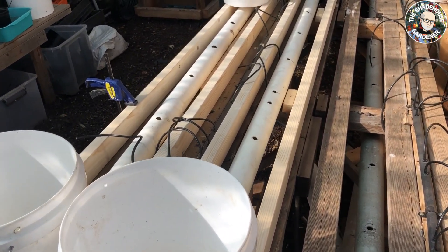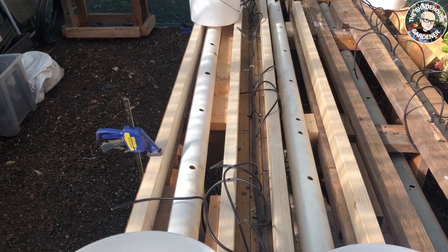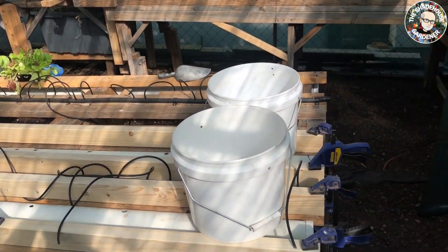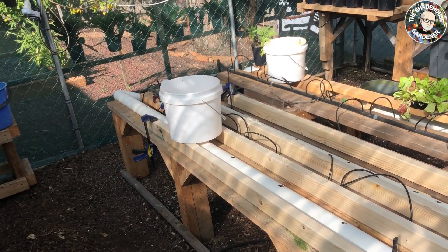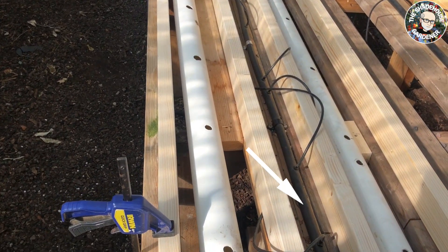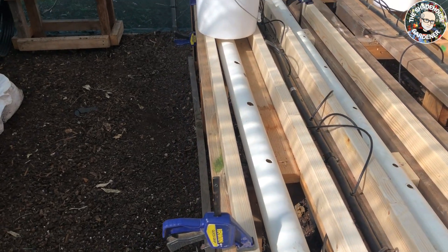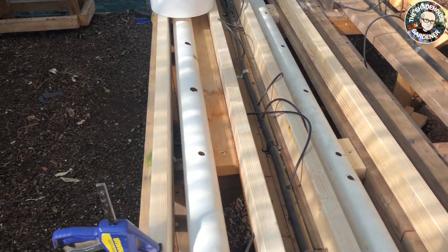I'm starting to align the drainage pipes along with the 3B2 wood that we're going to sit the Dutch buckets on. You can see them getting placed there — just checking and making sure the measurements are correct prior to nailing and screwing them down. You can see the 19mm line in here that feeds nutrient to the plants. I'll replace these 4mm lines this year as the UV has knocked them about pretty badly.